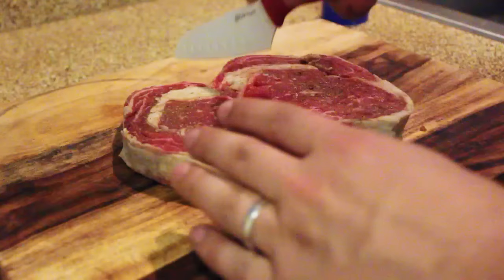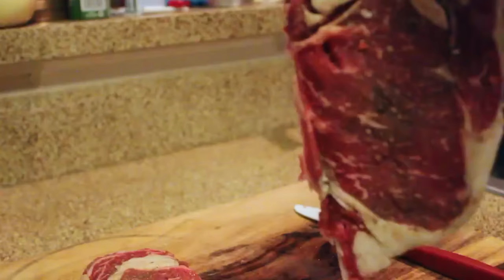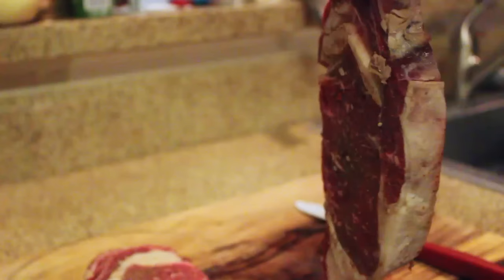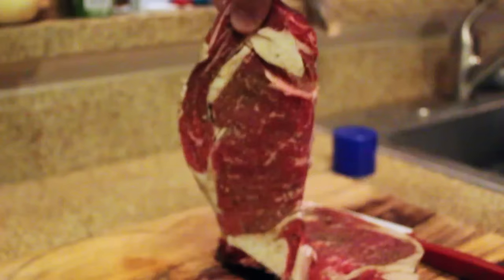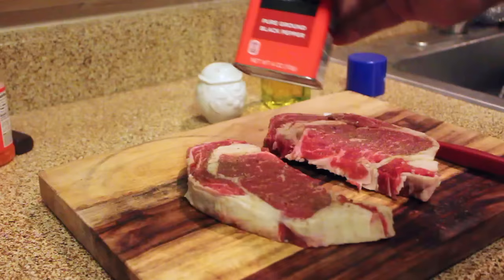Hey guys, welcome to my first recipe video. I love steak and it's Valentine's Day, so I thought I'd show you how I prepare a ribeye steak. Me and Rachel decided we didn't want to go out because getting reservations would be chaos, so we're staying in our new apartment and cooking a steak dinner tonight. I'm going to show you how I prepared these two beautiful 15-ounce ribeye steaks.